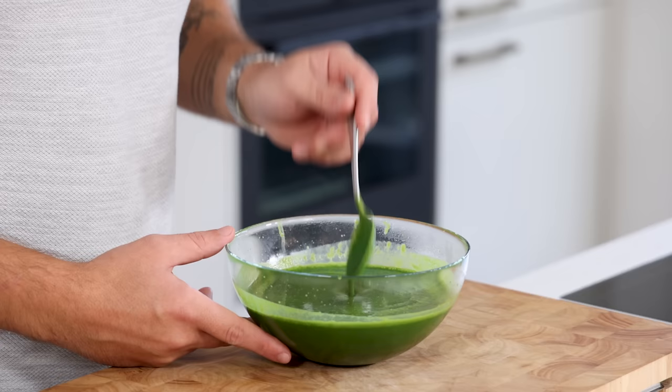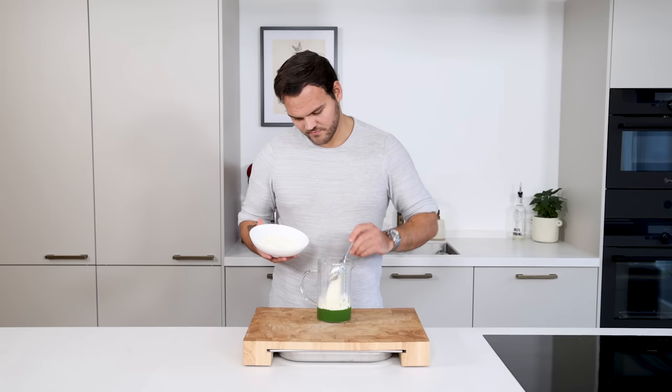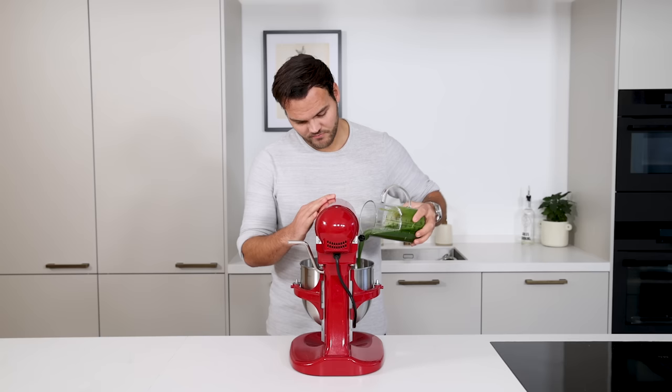This is the base coulis — it's already delicious like this, but we're going to use it for two other recipes. First, the meringue: pour 200 grams of the coulis into a measuring jar together with 30 grams of dark ponzu, 60 grams of egg white powder, and 70 grams of icing sugar. Blend until smooth — make sure there are no more lumps because those will not dissolve later on. Pour the mixture into a mixing bowl and start beating it.